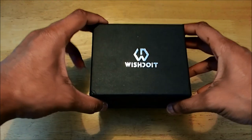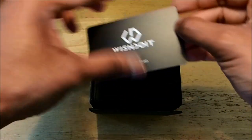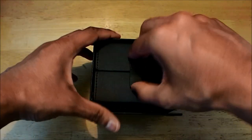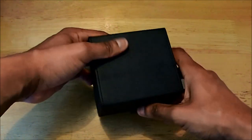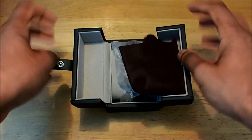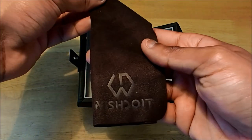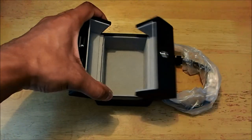So this is the packaging — nice and neat, nothing too glamorous. This is what's inside. Again, the brand is Wish Do It. You get your warranty card and you have another box inside, and inside there is the watch case pouch. Looks good. Let's try to open it. It opens like this. You have your lens cleaner and the Wish Do It emblem here — nice and neat.